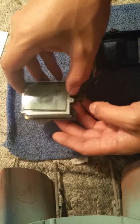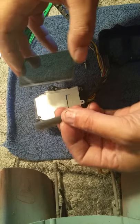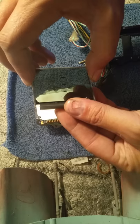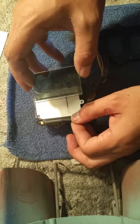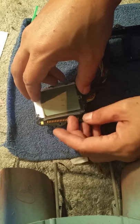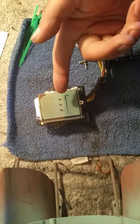When you assemble this, make sure you get it all back together in the right order. This rubber piece especially is important because it's what makes your contact with your LCD so it can light up and you actually get a display. Make sure that lines up when you put it all back together.